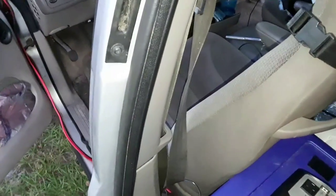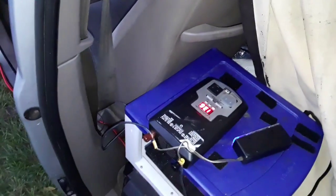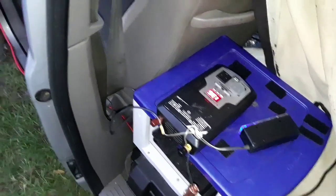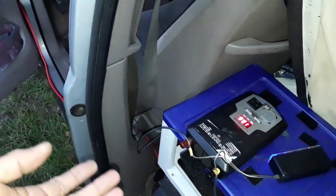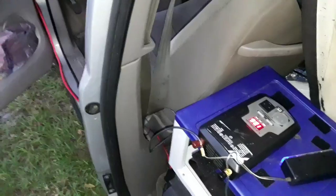This setup lets you cook using the vehicle's battery system instead of needing a house battery. However, at night if you're running fans or other devices off the starter battery with the engine off, you run the risk of draining the battery, so the next morning your vehicle won't start.